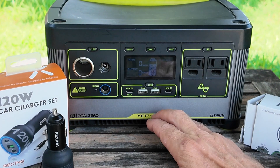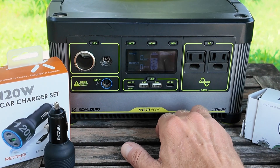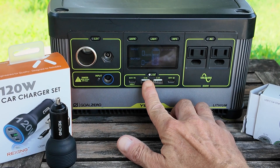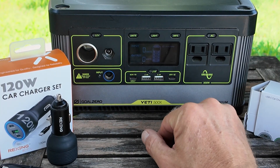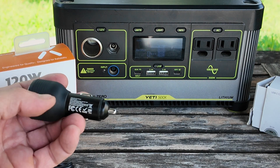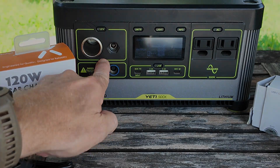My power supply for this is going to be my Goal Zero Yeti 500. I did another video where I powered it through the USB connection, but it only goes up to 60 watts PD — it worked fine for my testing, but somebody else had issues with it tripping the internal breaker. So we're switching things up and using this style plug to power everything through the 12-volt connection.